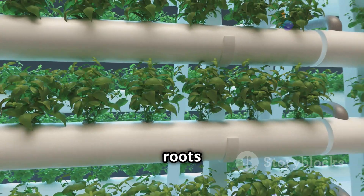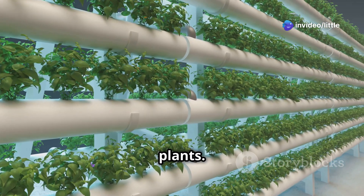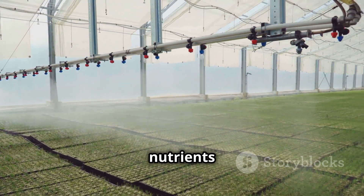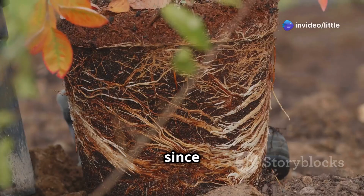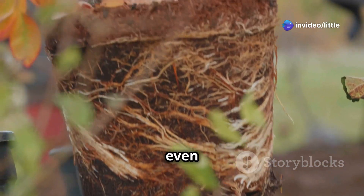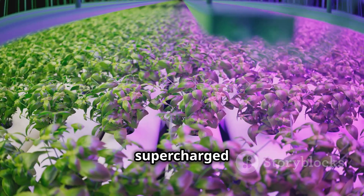Both methods ditch the dirt and deliver nutrients directly to the roots, but there are some key differences. In hydroponics, the roots are submerged in a nutrient solution — kind of like a constant bath for your plants. Aeroponics, on the other hand, keeps those roots dry, misting them with nutrients at regular intervals. Because aeroponics uses less water than hydroponics, it's even better for the environment, and aeroponic plants often grow even faster than their hydroponic counterparts.